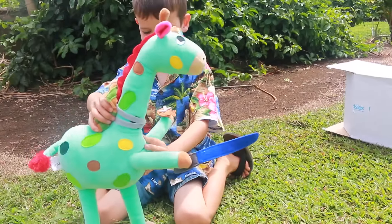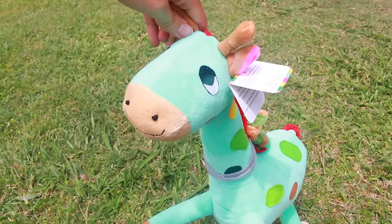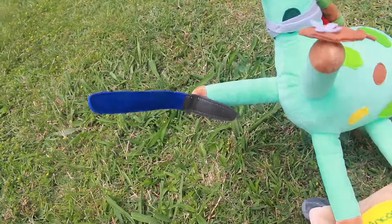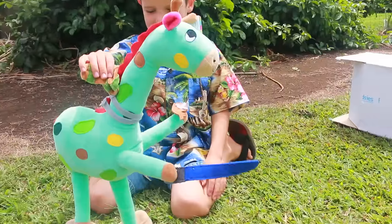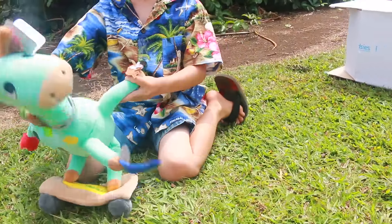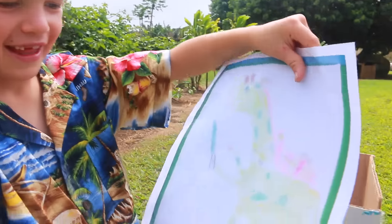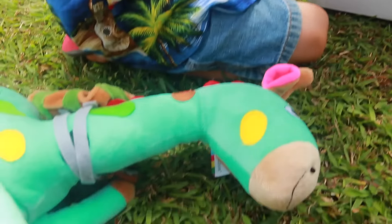Wow, it's bigger than I thought it would be — oh it's so cute. I can't believe how much detail Budsies put into your stuffed animal. This was definitely worth doing. Well, let's show what your drawing looks like — they might have a drawing in the box. Let's see what's in the box. Oh there it is — hold it up. So this is your original drawing. Looks great! And now let's see your Budsies.